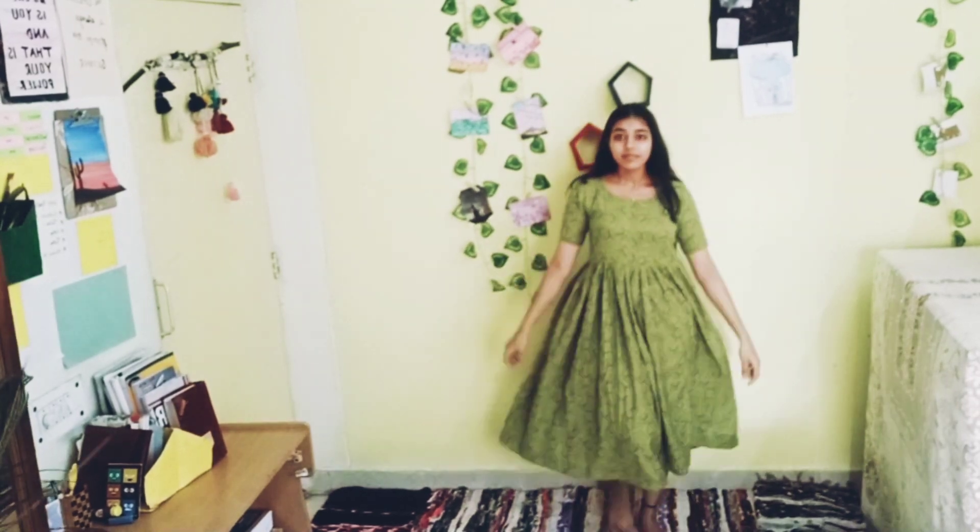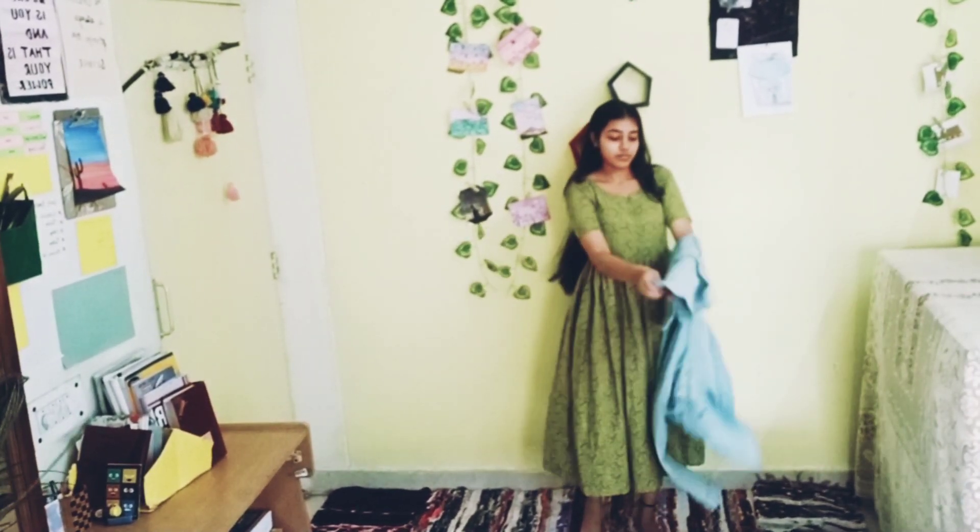For this outfit, you need an ethnic dress and a denim jacket. Complete the look with heels and a black belt.